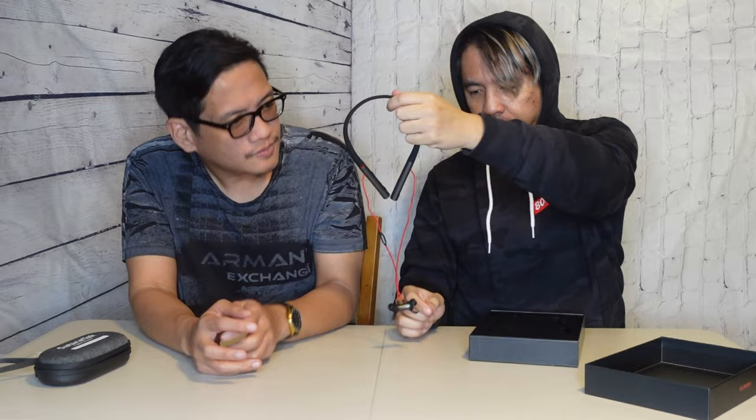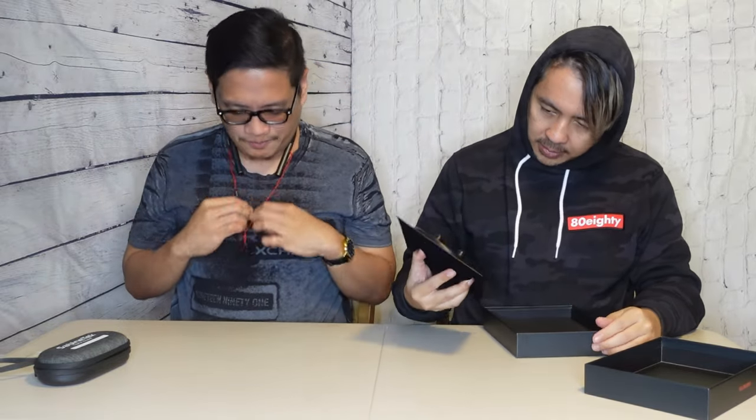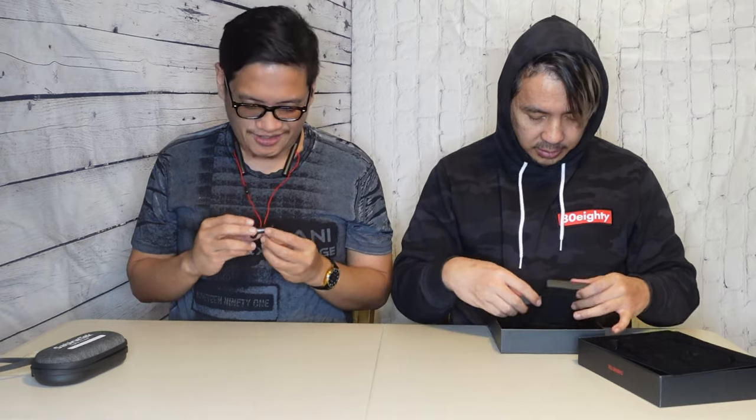I've seen new wireless lapel mics out there that B&H Photo Video is selling — it's by Joby. Nice and flexible, which fits around your neck. Put it on since you're gonna be wearing that most. I like that this is magnetic, so they connect together — it's just not dangling. You put this around your ears.